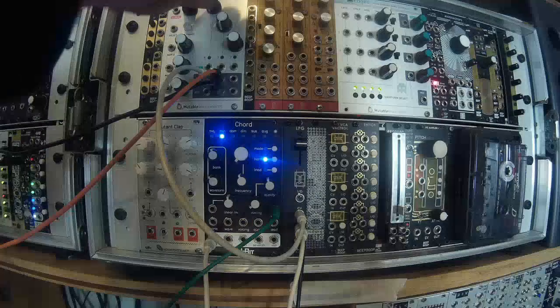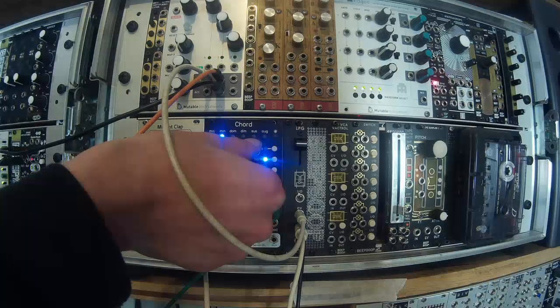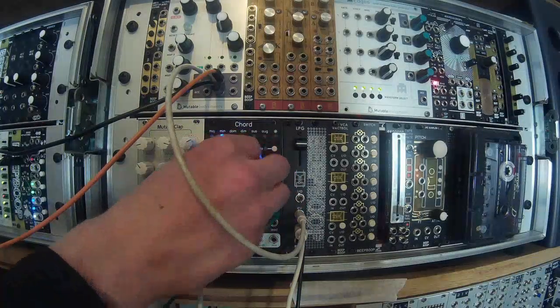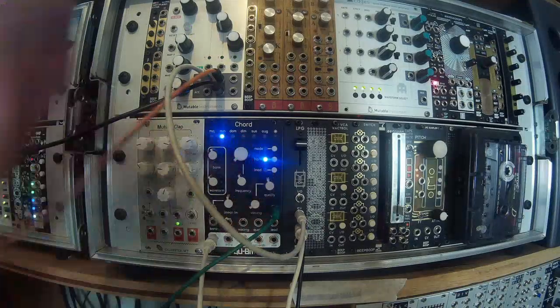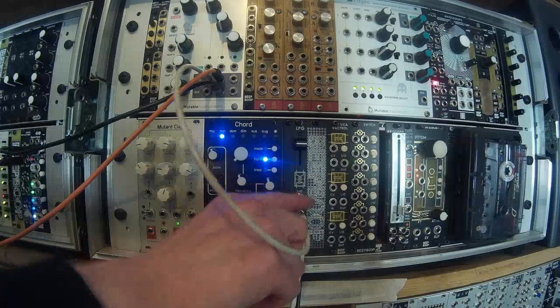So if we take a trigger... you can hear there the kind of brightness or dampening — or vice versa — of the frequency response.